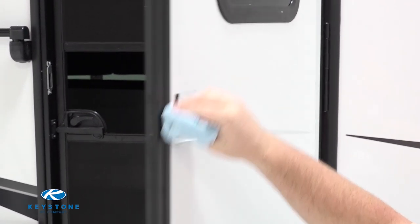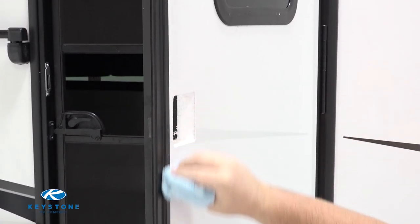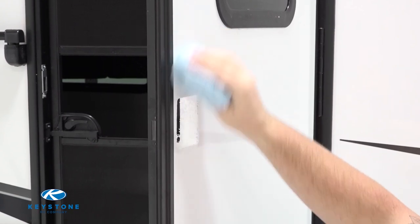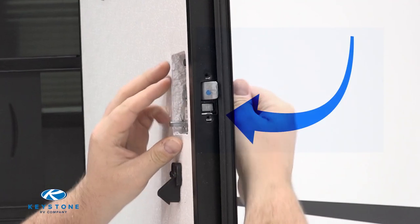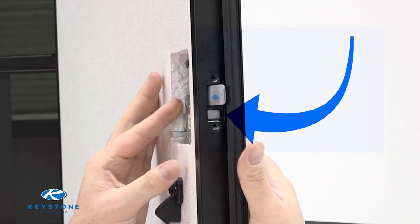Prior to installing the new lock assembly, make sure to clean around the cutout so that we have a good seal between the new lock assembly and the entry door. When installing the entry door lock assembly, you will need to line up the deadbolt shaft prior to installing any screws.